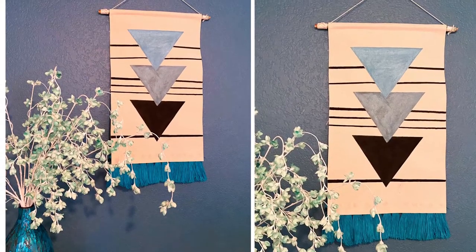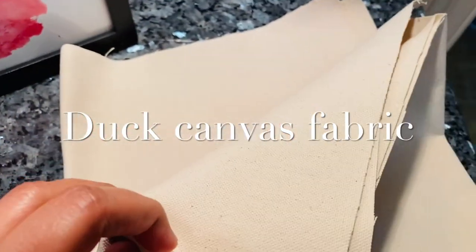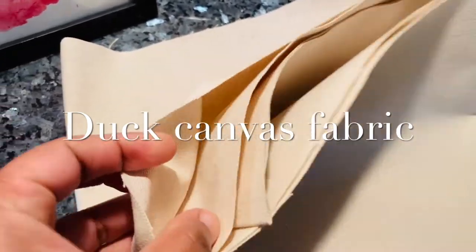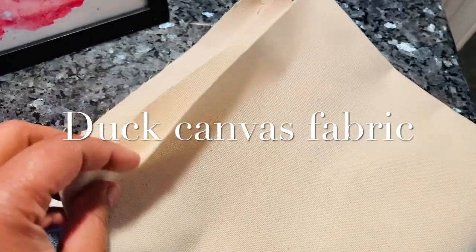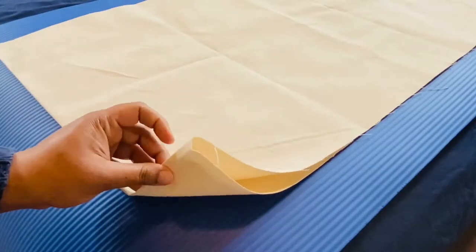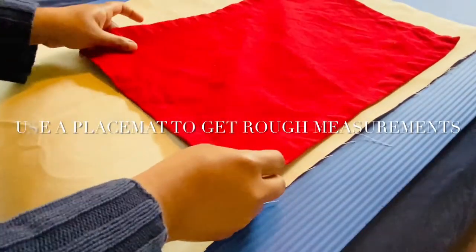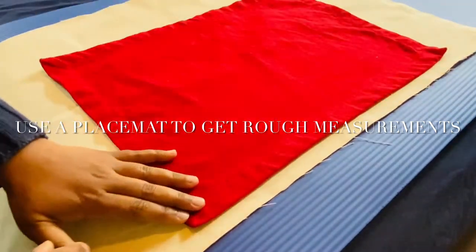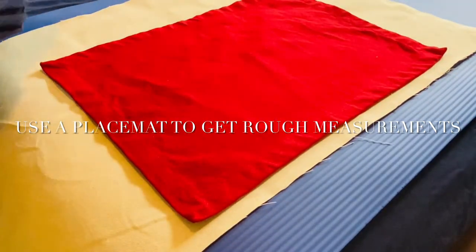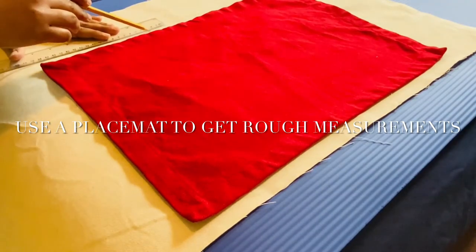First, you'll need a fabric. Here I'm using duck canvas fabric I got from Joanne Fabrics. It's a very nice fabric because it does well with gluing, painting, and sewing — it's very versatile. I'm using a placemat to roughly measure how much fabric I need, taking a few extra inches so it will be big enough for the wall.